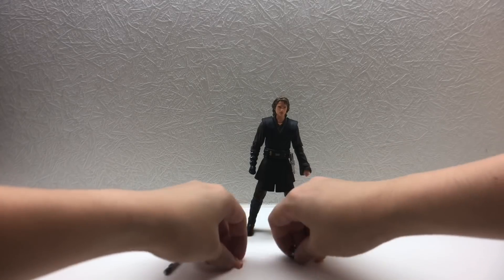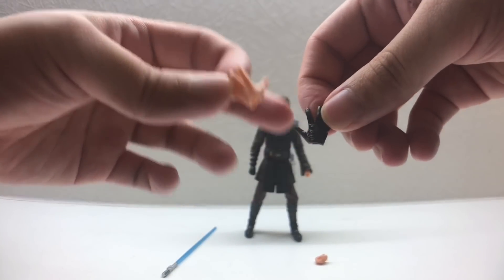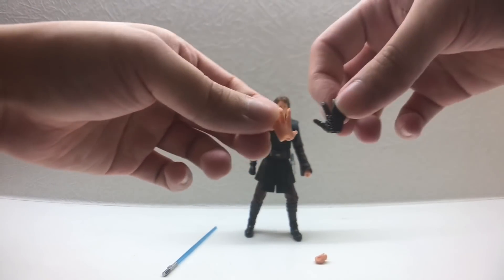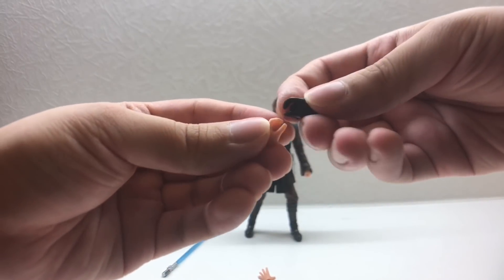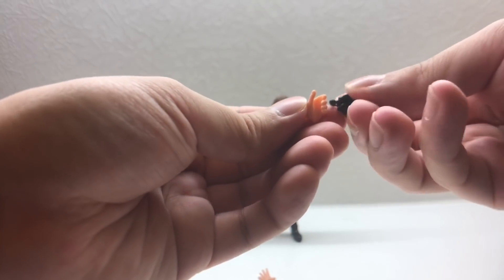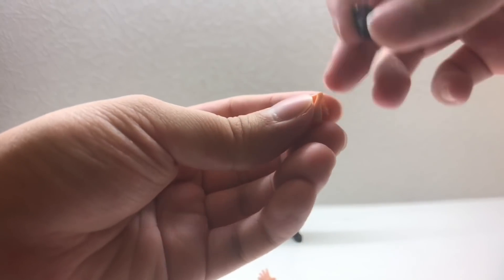He comes with two interchangeable hand sets beyond the original pair. One set has gloved hands because he has a robotic arm on his right hand. There's also an open hand and a gripping hand for holding the lightsaber. The two hands are actually different — I think one is the force choke hand and the other is the left hand for holding the lightsaber.